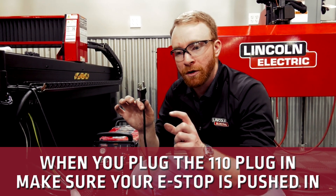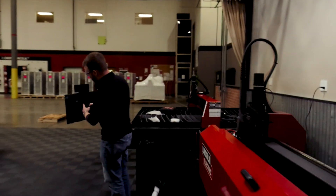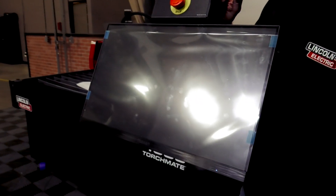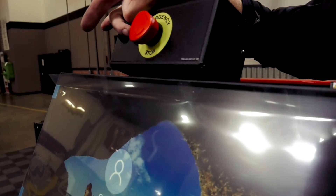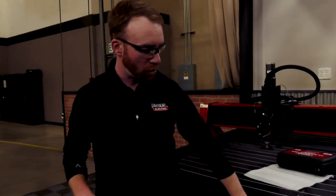Make sure your e-stop is pushed in so that it doesn't also power on the AccuMove controller. You're going to notice that your computer is now on — a little blue light indicator means the computer is on. We can also turn this a quarter turn to the right, which will turn on our controller, indicated by a power indicator light on the face of the machine. A green blinking light means the controller is trying to connect to the computer. Once we get a solid green light, that means we are connected and the controller and computer are communicating — we can then start moving the machine.